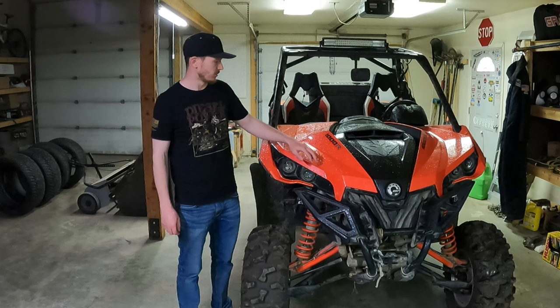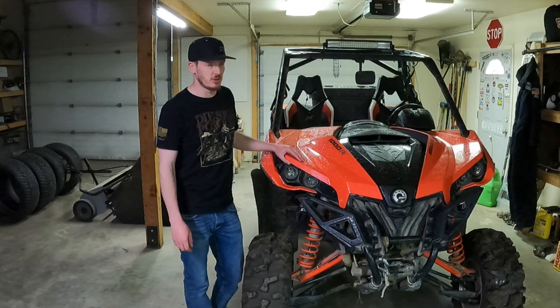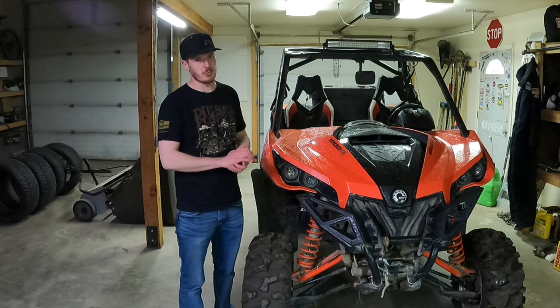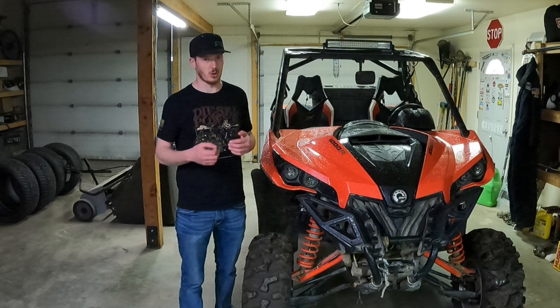Today I'm going to be doing some routine maintenance on the Maverick. My rear U-joints went bad about two years ago and it kind of tore up the driveshaft a little bit. I was able to take a Dremel tool and round back out the holes where the U-joint goes into, and I made it work for a couple of years, but now it's starting to make clunky noises again. So I went ahead and bought a new prop shaft and I'm going to replace it.